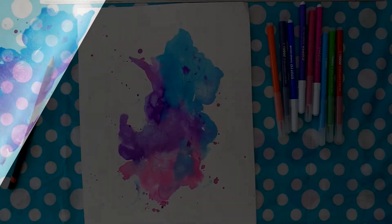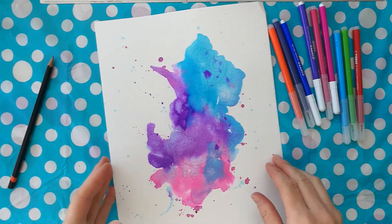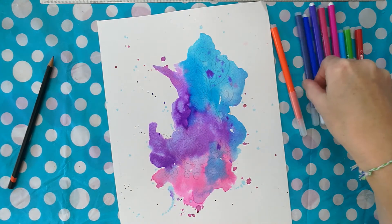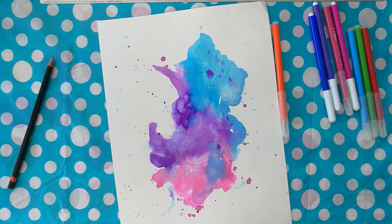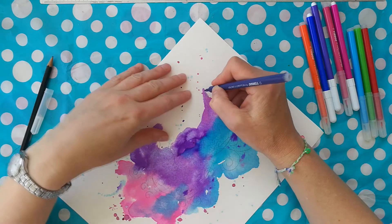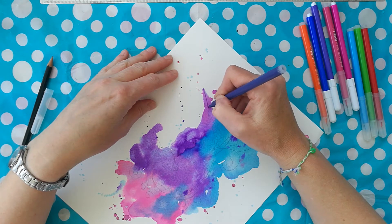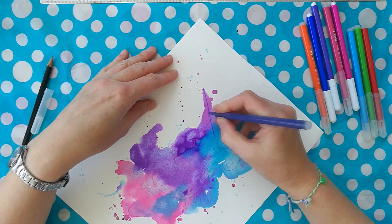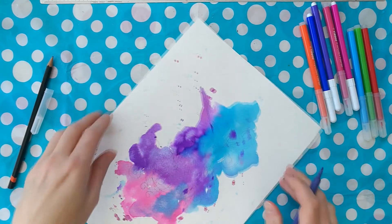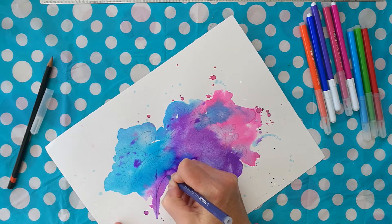Here it is all dry! I've got some felt-tip pens and they're not special ones — they're just a set of kids' ones. We have an awful lot of kids' felt-tip pens all over the place. I've chosen out the colors already, so you can see I've got pinks, purples, and blues, but I have got a couple of other colors — orange and green — and we'll see how much we want to incorporate those.